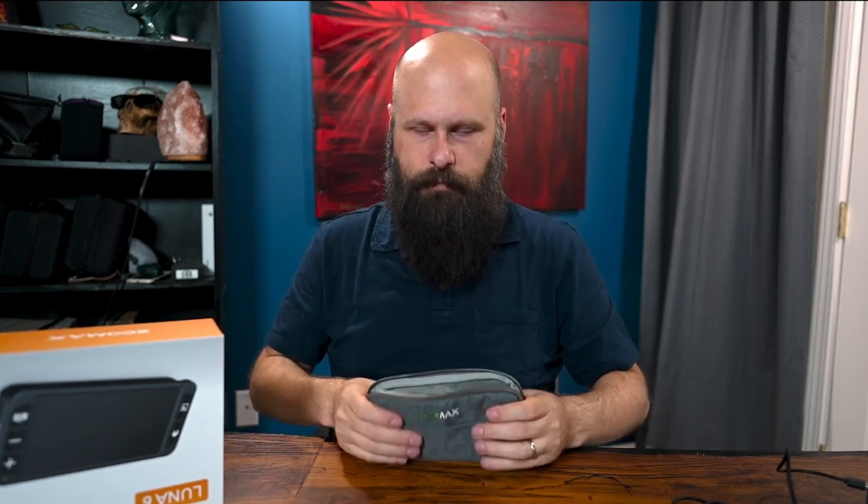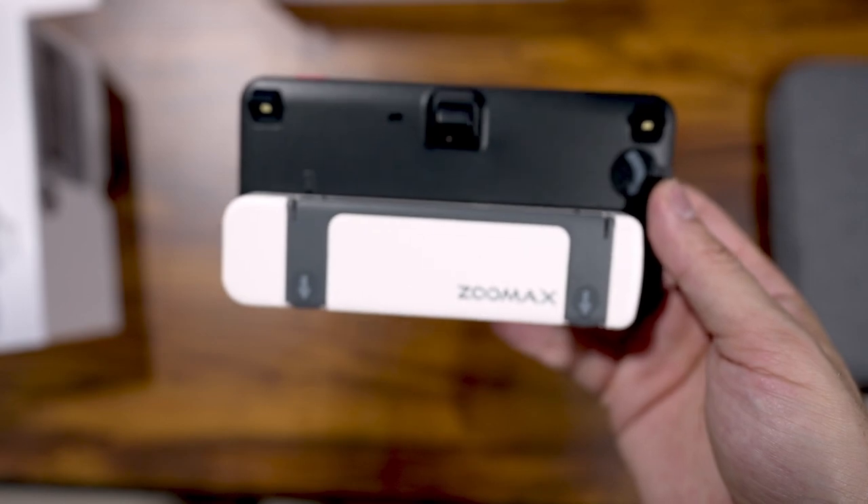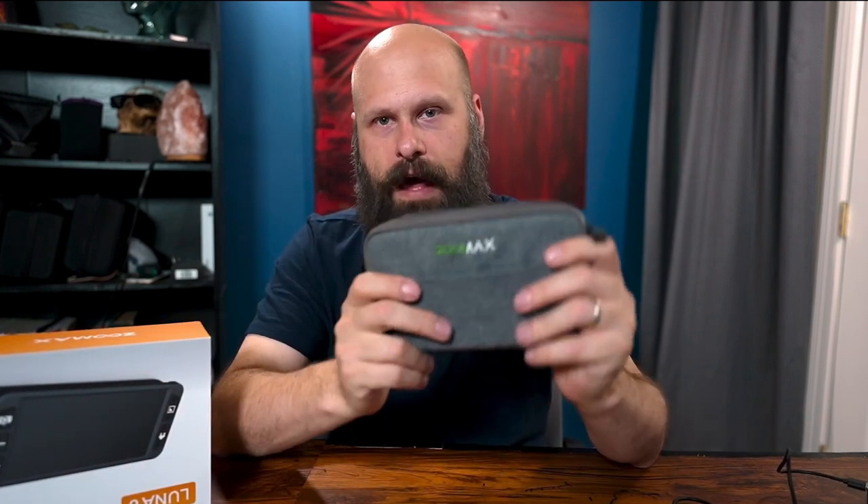If you'd like more information about the Luna 6, I'll have that in the description below. A huge thank you to ZoomMax for sending this demo unit out. And of course, thank you for watching — please like the video if you found it interesting, and share it. If you have any questions about the Luna 6, leave those in the comments. I'm also going to be doing a live stream soon featuring the Luna 6 and another digital magnifier, with demonstrations and a Q&A. But that is it for this one. As always, Sam with The Blind Life — thanks for watching, I'll see you next time.